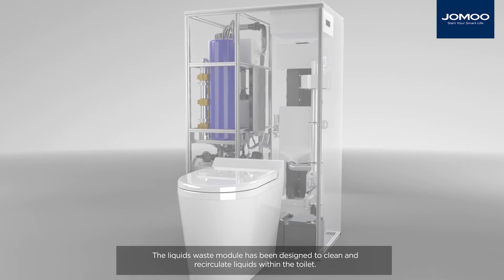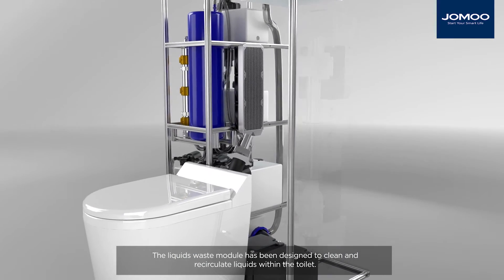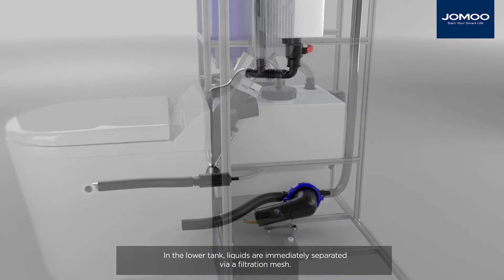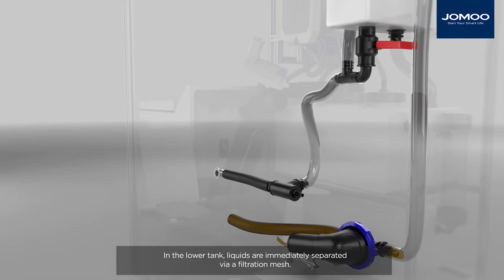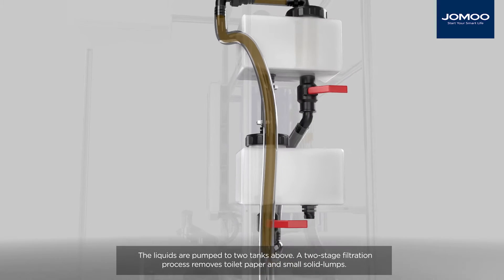The liquids waste module has been designed to clean and recirculate liquids within the toilet. In the lower tank, liquids are immediately separated via a filtration mesh. The liquids are then pumped to two tanks above.